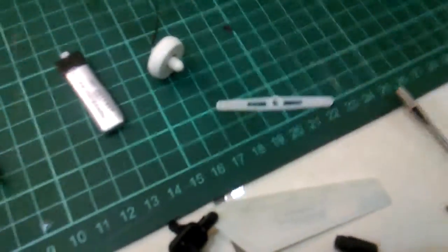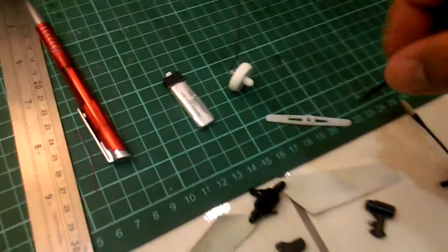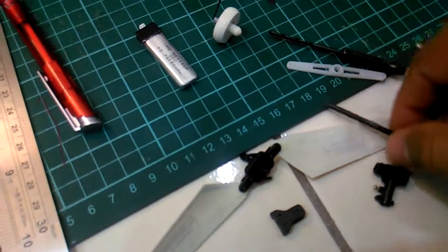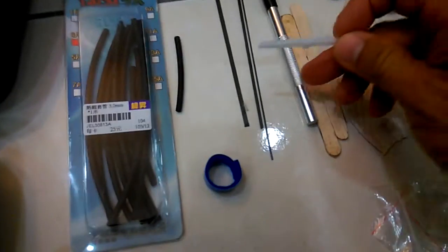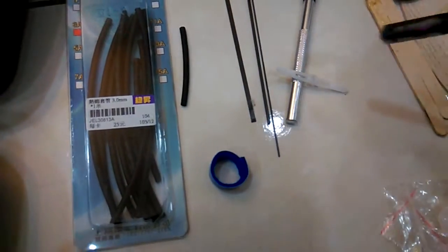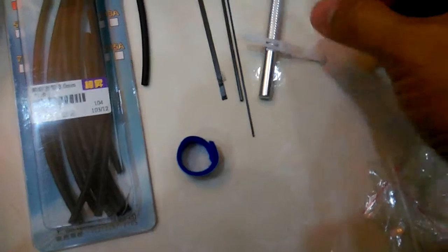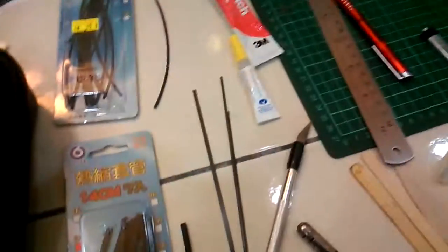I have leftover servo horns from a DIY airplane, so I use those. You need two of them — the servo horn pieces that aren't really used much. You put a hole in them and make it bigger, then put this piece inside. To bend them into a dihedral shape, place a knife on top, use a lighter to apply a little heat, then press with both hands to get the dihedral shape. Make two of those.